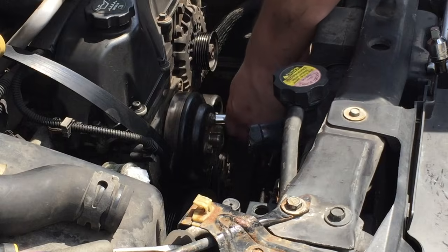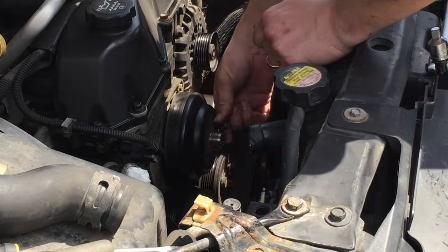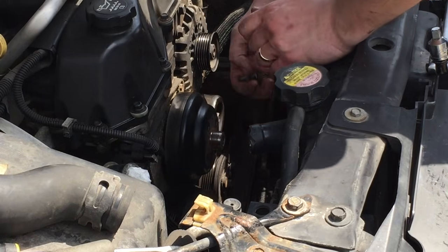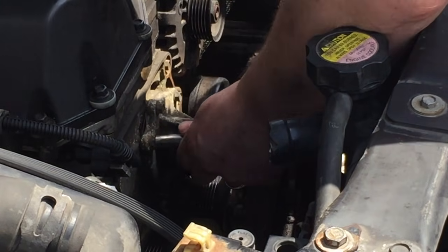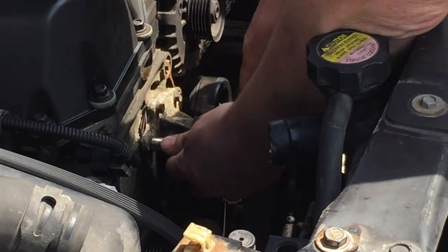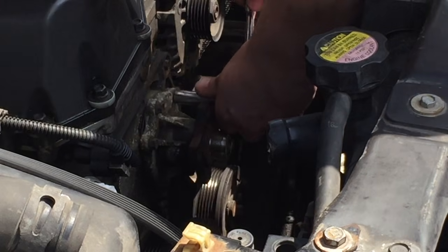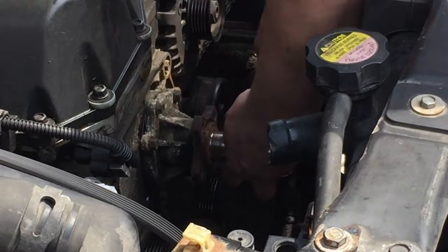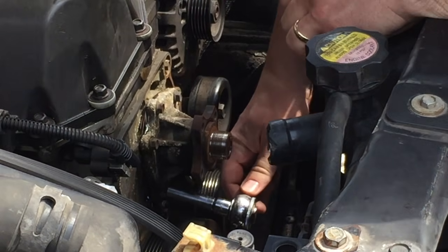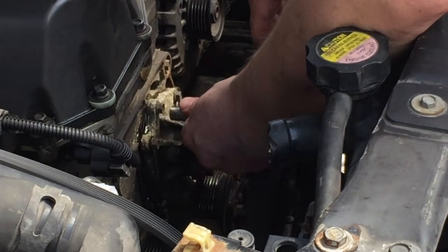Now I'm going to take the housing off the pulley — these are 13mm bolts. Now I'm going to get the water pump out — these are 10mm bolts. Judging by the looks of this thing, I believe the gasket was leaking. Looks like there's coolant that has leaked around the outside, it's kind of corroded the metal. Especially bad down here in the bottom right corner. There's going to be coolant coming out of here, so I'll try to catch what I can — I've got a bucket underneath.